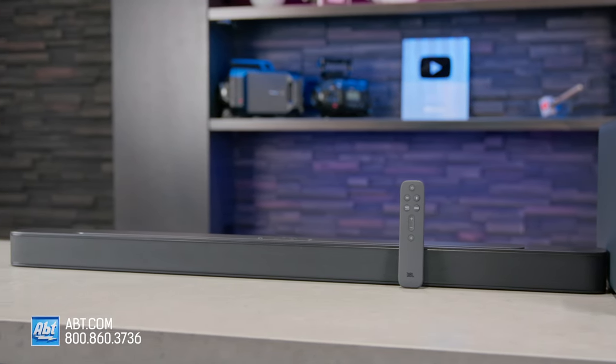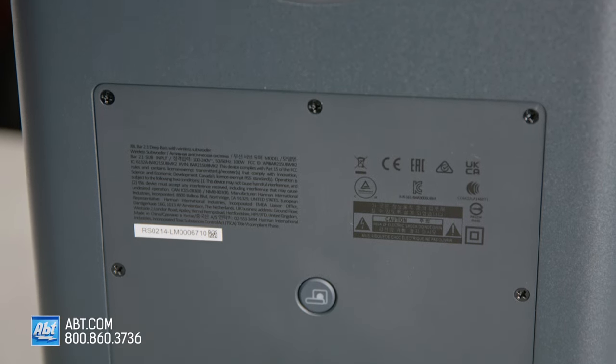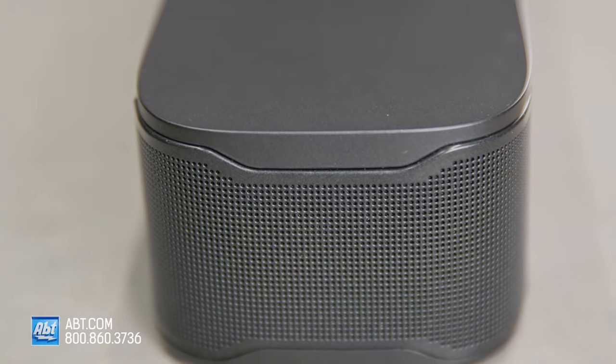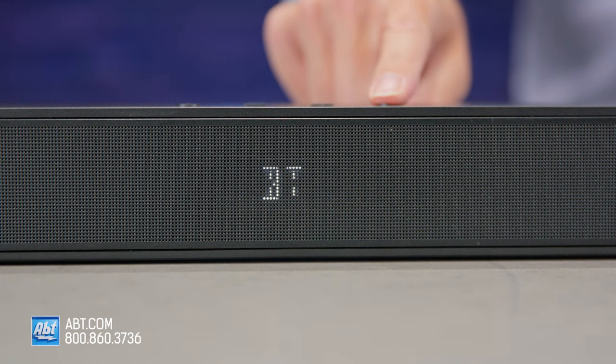So anything you listen to on this — whether that's movies, sports, gaming, or even your music — is going to sound much better than it will coming out of your TV speakers. However, this is not a soundbar that offers a whole lot of customization. Your options include three different bass levels and setting the soundbar to smart mode, which enhances sound effects using preset equalizer settings, or turning smart mode off, which flattens out the equalizer curve. And that's pretty much it.